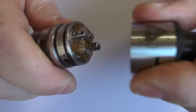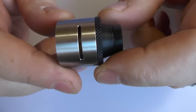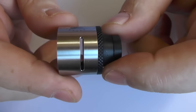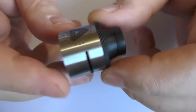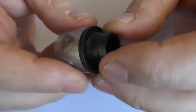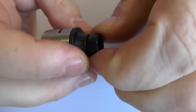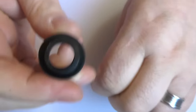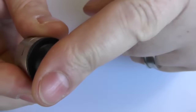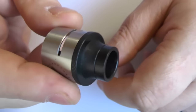The top cap pulls off like so. The airflow is - we're just going to call it massive. It's the biggest airflow I've ever seen on anything in my life. We've got Limitless branding going on here. You do get this reducer, if you want to call it that. You can vape it fully open or you can pop this on. Now it's not 510, so you won't get a 510 drip tip on that either, I'm afraid.